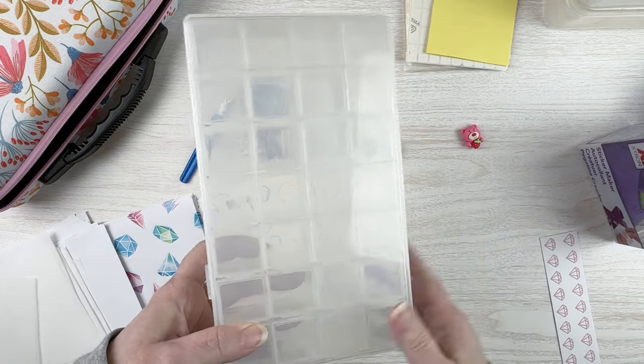The Xyron sticker maker is a very inexpensive option — around $9–$10 on Amazon or in craft stores. You can get it with permanent adhesive or repositionable adhesive. Beware: the repositionable cartridge is reportedly very hard to find, though I've heard the permanent adhesive works fine too. If you have a cutting machine, you can make your own stickers — I've made square stickers for square diamond kits and round stickers for round diamond kits. It doesn't really matter, but I like to match them.